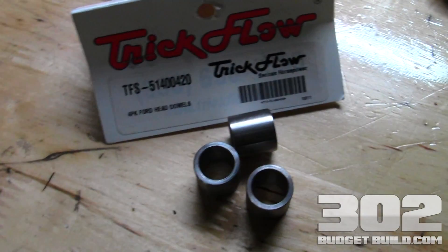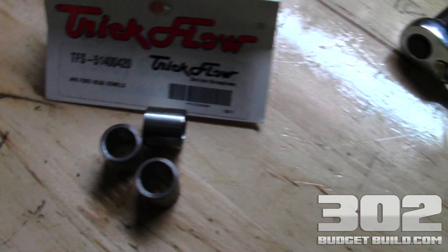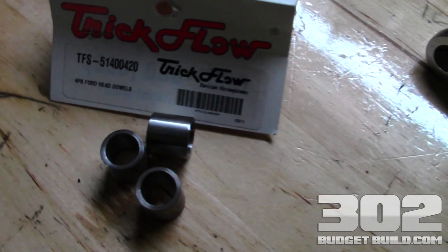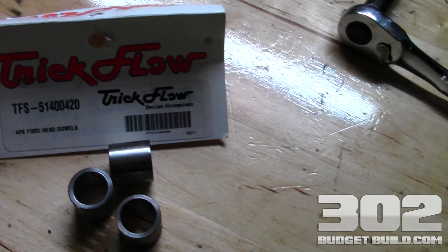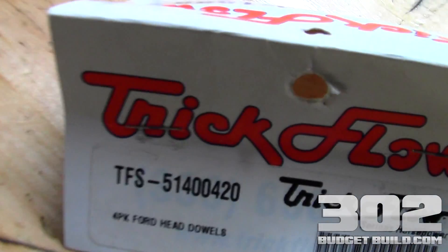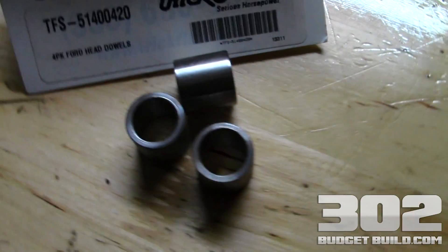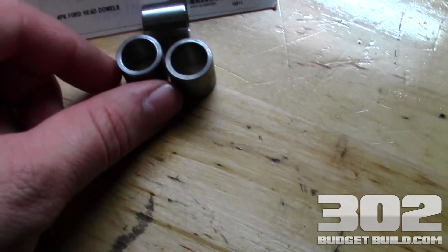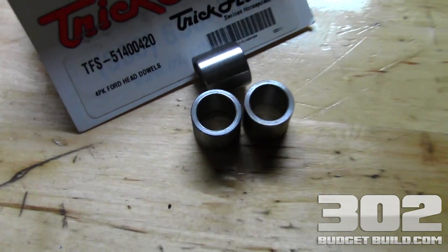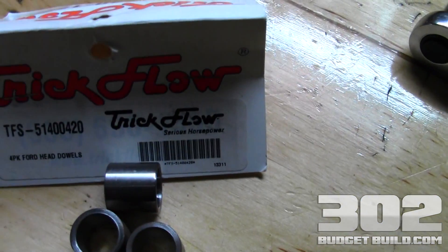Hey guys, today we're going to be putting the heads on this budget 302, and I want to point something out first before you even think about getting your heads and putting them on the block. What you're staring at here are the cylinder head dowel pins, and these are very, very important. These are what make sure your head is perfectly aligned on your block prior to setting a head gasket or bolting anything down.